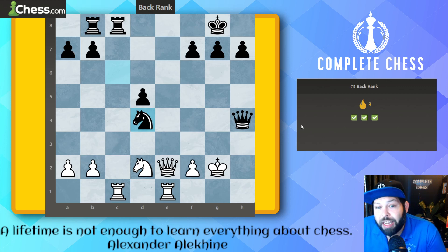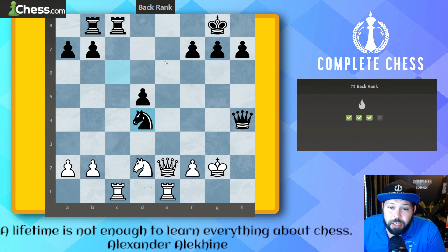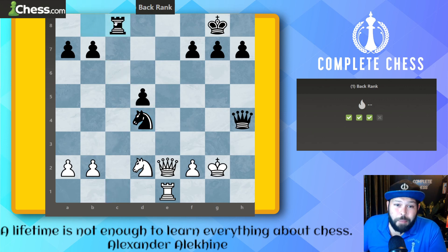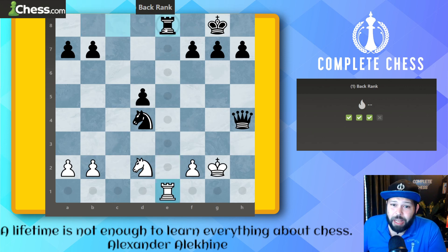A very nice one — we have two attackers for the back rank but they've got two protectors. If we do the queen check it won't work. Remember when attacking, always count the pieces: if it's equal, you will lose — you always need one more attacker. Two attackers and two defenders simply won't work: rook takes, rook takes, rook takes at the end. The idea is to remove one defender. We play rook takes rook check — the rook must take back, leaving only one defender.